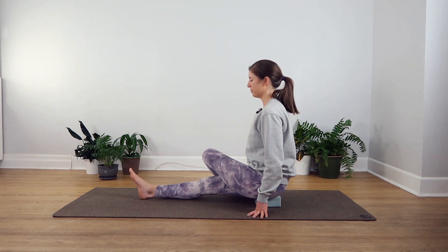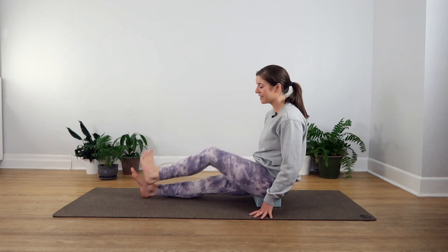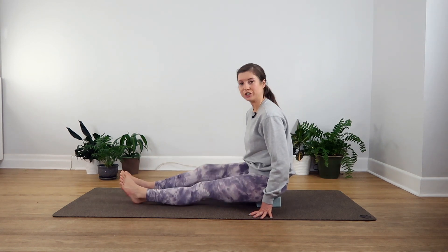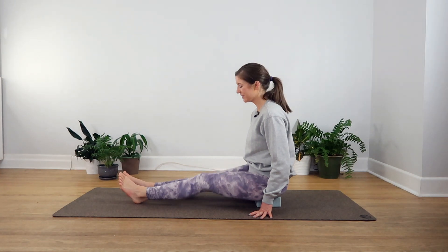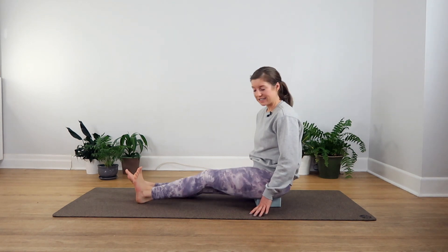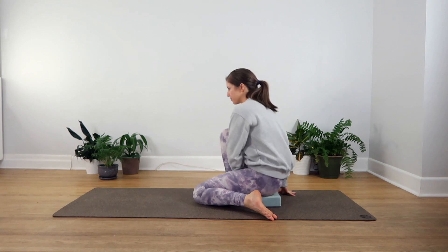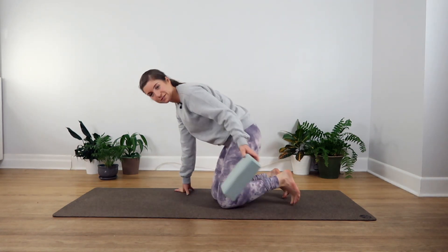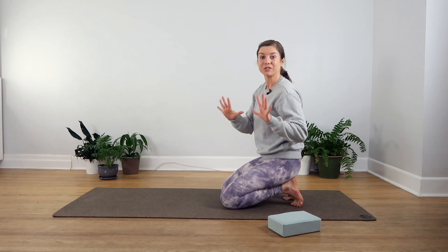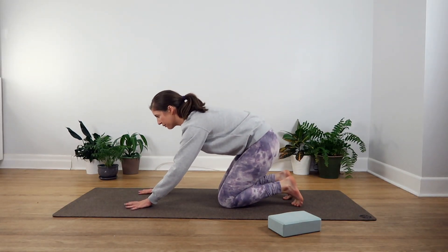Let's take one more big breath in and out here, and once you're ready you can start to release your left leg, make it long again, shake them off if you need to. Now from here we'll make our way into downward facing dog, so you can swing those feet back behind you. We'll remove our block or cushions for now. Spread your fingers wide apart and then bring your hands towards the front of your mat.